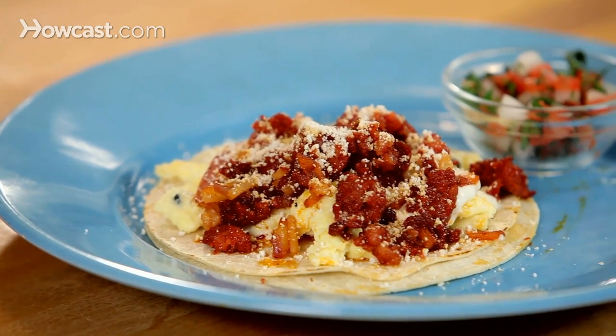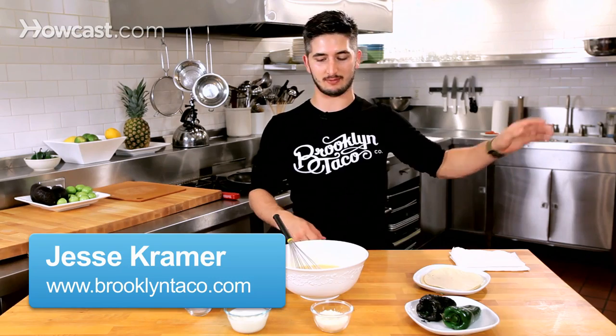I'm going to show you how to make the best breakfast taco you've ever had. It will beat Arizona, Texas — you name it, you'll be fine.